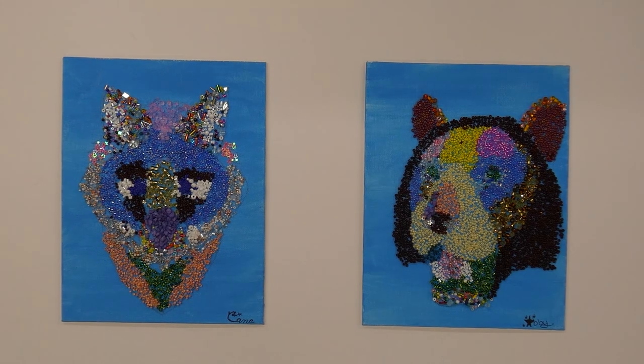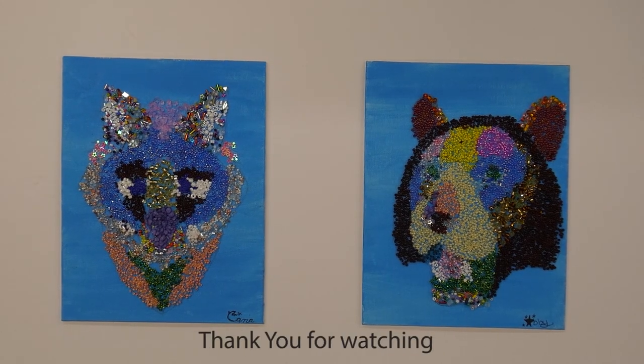Thank you for joining Abby and Lana for our online classes. Stay tuned for more!